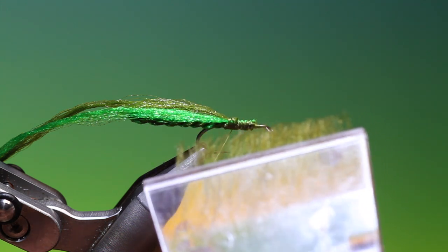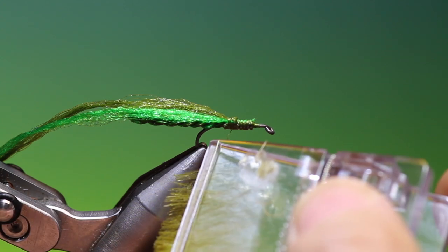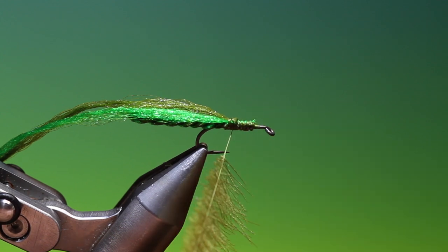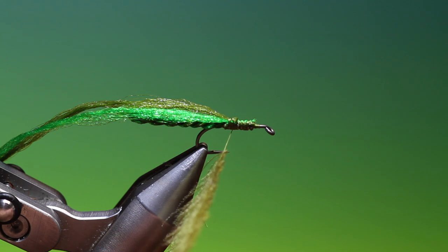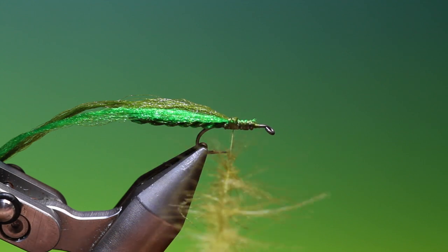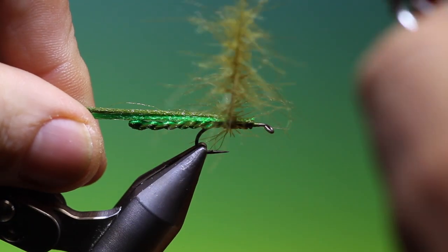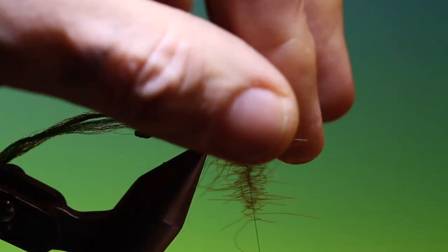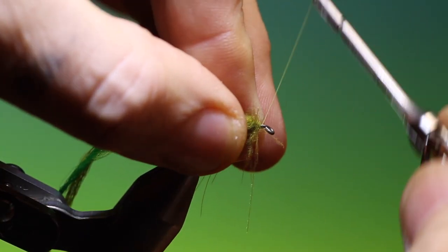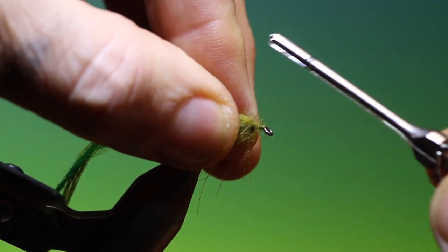I've loaded a Petit Jean clip with two olive CDCs. Put the whole clip in, hold that there, and then we'll spin up clockwise into a dubbing brush. Then we'll go forward, pull everything back, and secure at the front.